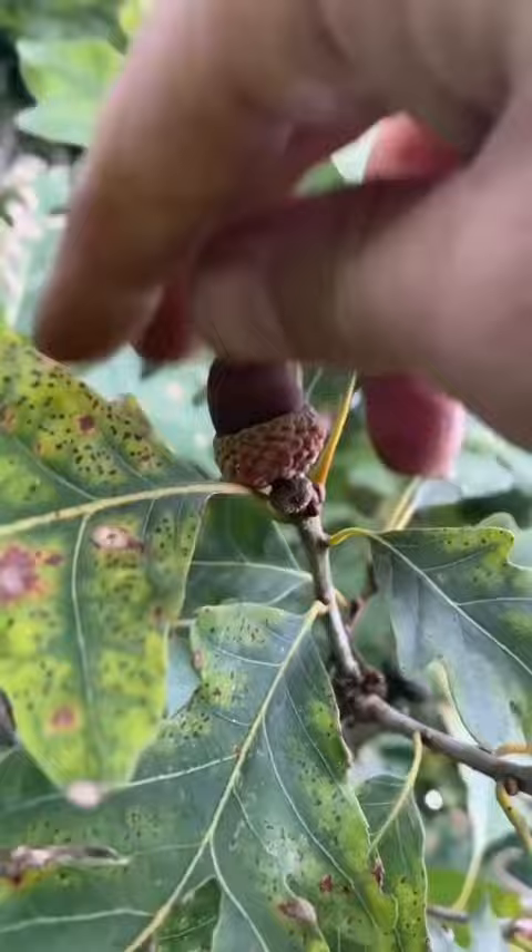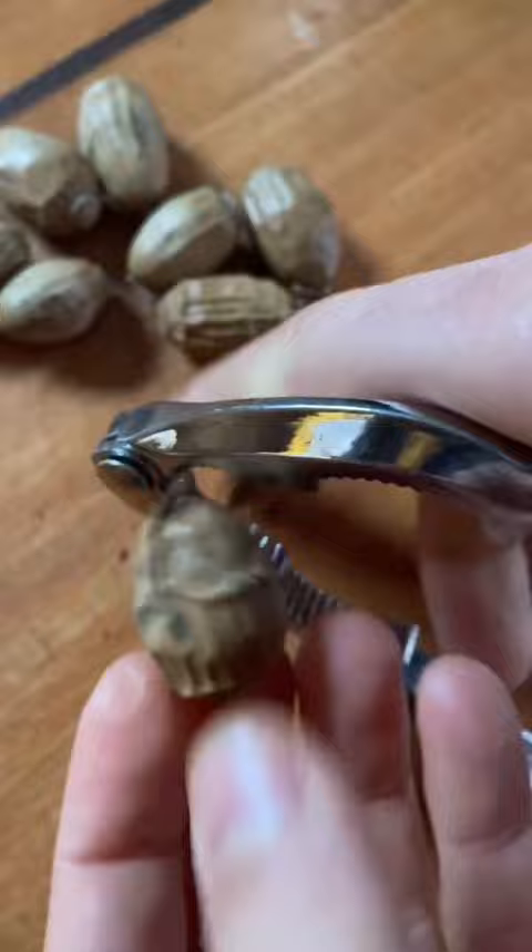Here's how we turn acorns into pancakes. Some of y'all pointed out in our last acorn video that I didn't actually say how we did it — I just rambled on about how sustainable of a food source they are, and upon reviewing that video, yeah you're right.